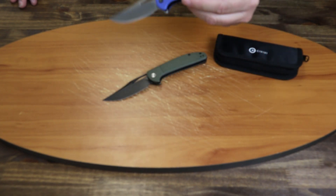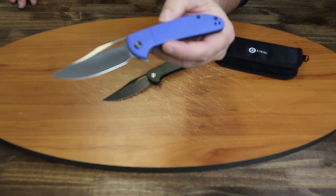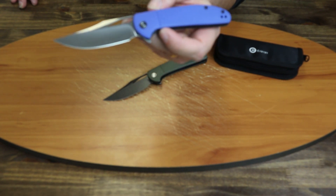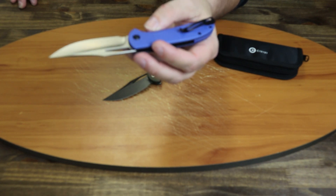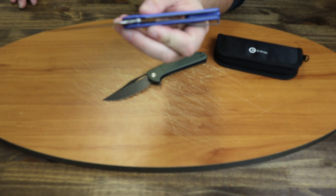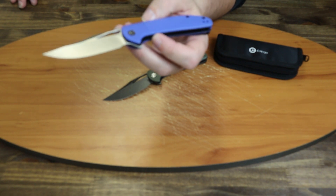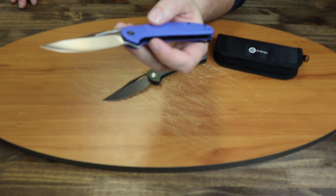Let's give you a close-up of this knife and tell you a little bit about it. The Ortiz is 7.5 inches overall. Blade length is 3.25 inches. The liner lock is stainless steel. Handle length is 4.25 inches. Blade style is clip point with a hollow grind and satin finish.